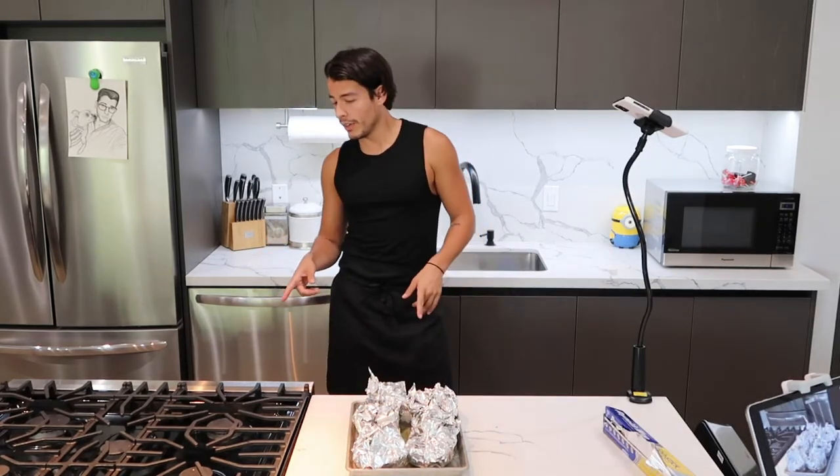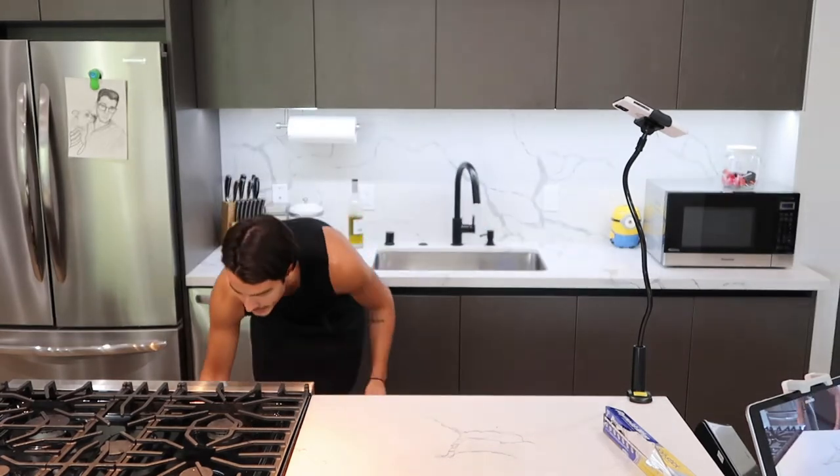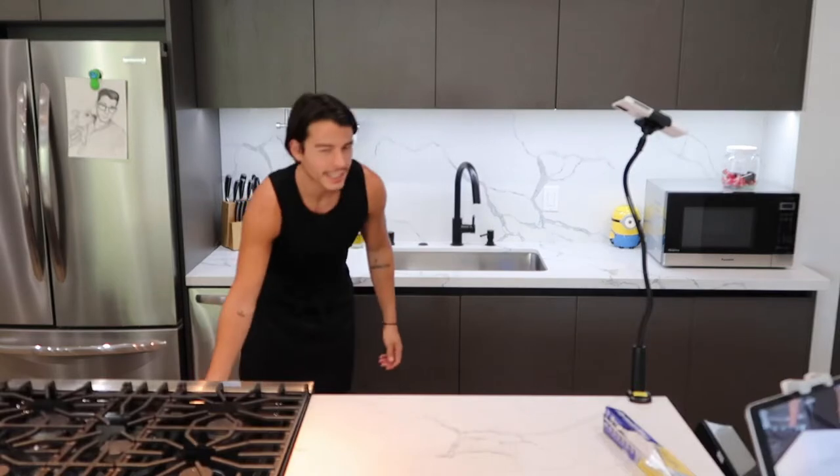Now your oven is preheated to 400 degrees like I told you before, so if you listened to me you'd be done by now. Just put these in there for about 35 to 40 minutes until they're nice and soft and somehow crispy. We will see you in 35 to 40 minutes.